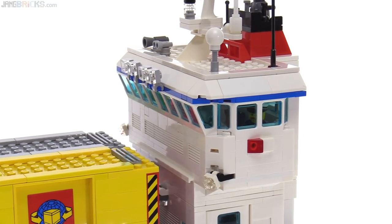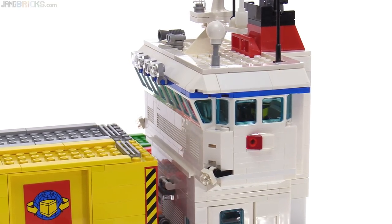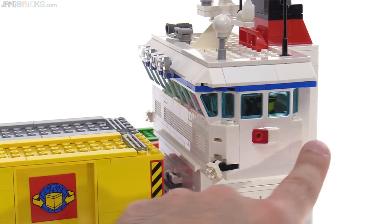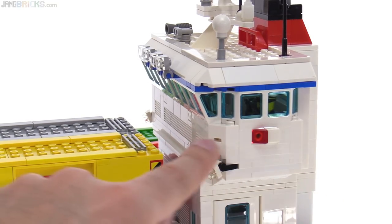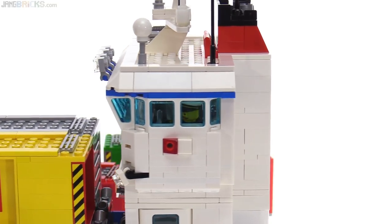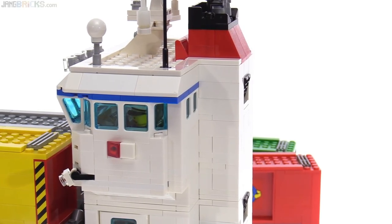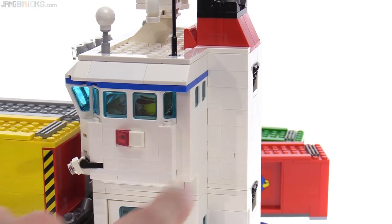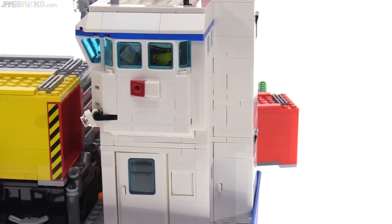It's detailed on the inside as well — I'll show you that in just a minute. The only place on this entire build where I ran out of pieces was the back corners right here. I wanted to use these angled side pieces, but I only had five of them and used four — two on either side. I wish I could have smoothed those corners in just a little bit better. That would have made me a little more happy.